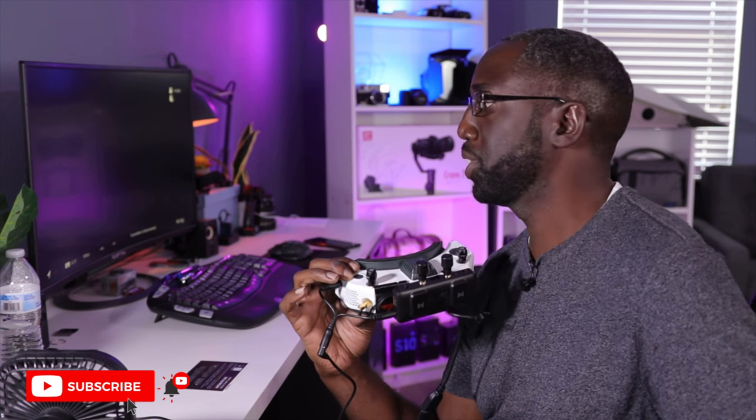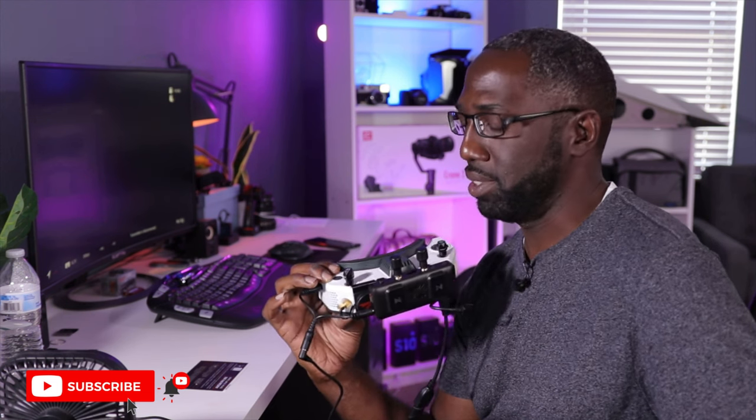Overall this is a pretty nice VRX, though the fan is quite loud. With both the VRX fan and the HD0 goggle fan running together, it's a noisy experience. The image quality is very clear and vibrant though.